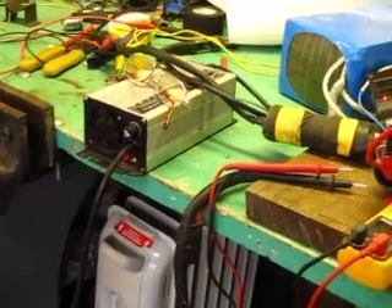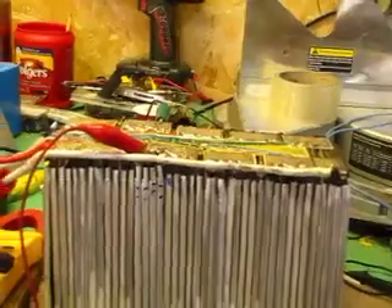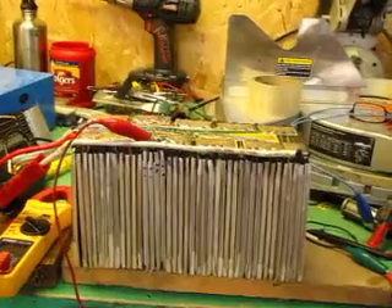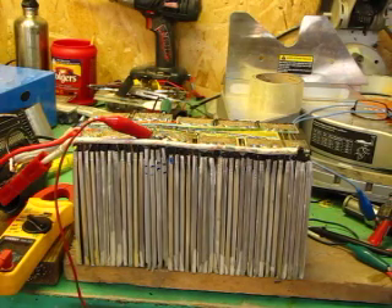These single cells are being discharged at a rate of 1 amp. Right now the BMS is on — you can see that single light on the BMS. When it gets down to a point where the BMS is no longer sensing a charge state, the charger will kick on and recharge the entire pack. After the pack is balanced, I expect to leave it on overnight and check the state of charge tomorrow.